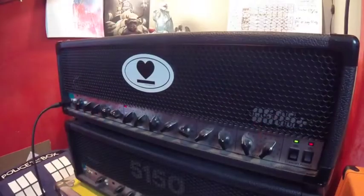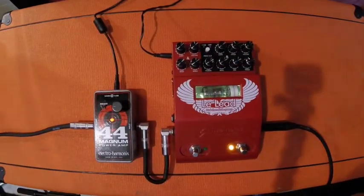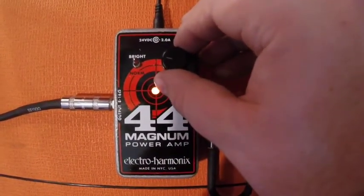First, I'm going to plug into my 6505 Plus, running that into an Orange 212 cabinet, set that to gigging level, and display the decibel reading on your screen. After that, I'm going to plug into the Two Notes Le Lead into the 44 Magnum into the same Orange cabinet, and I'm going to try and get up to the same decibel level as the 6505. Let's take a listen.